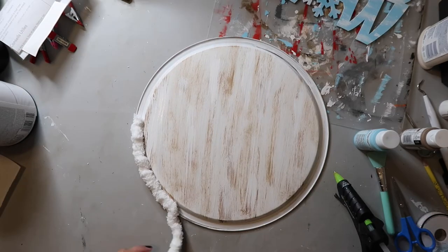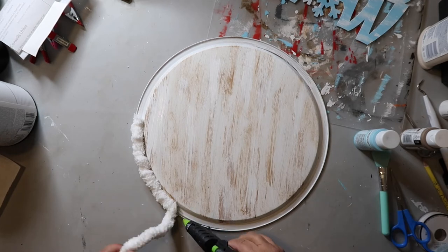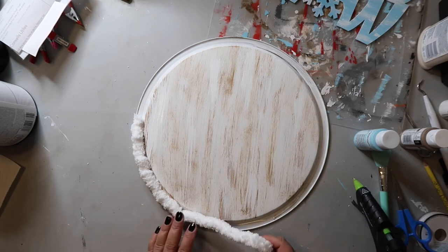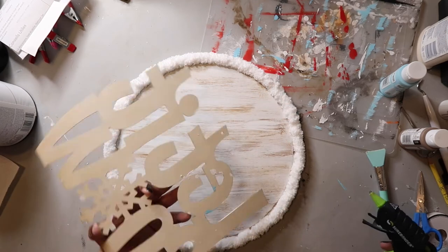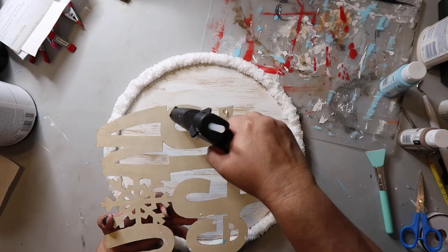I made a chunky blanket and had some yarn left over, so I decided to go around the edge of the pie pan with that chunky yarn to add some fun embellishment. Now it's time to add the 'let it snow' cutout to the sign, and I'm just using some hot glue to secure it down.